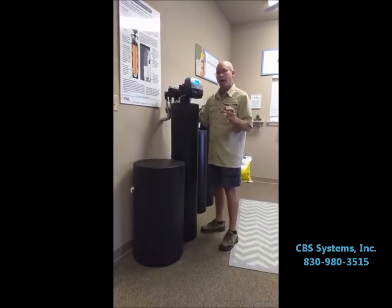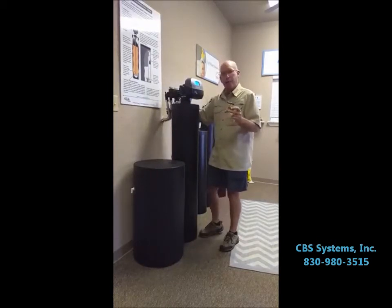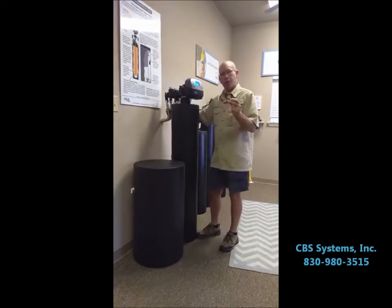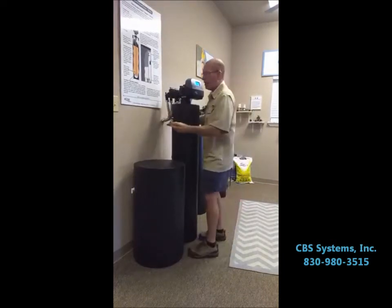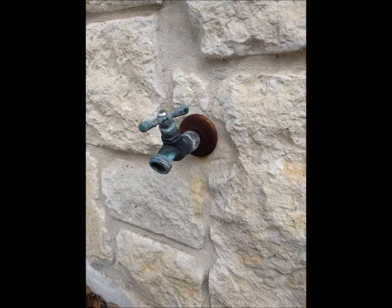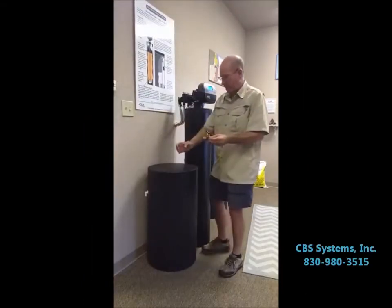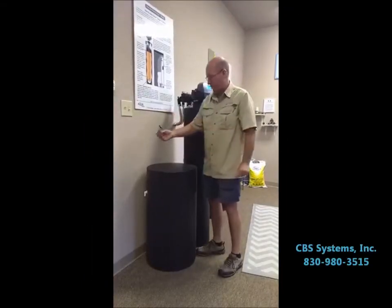If your house was not pre-plumbed for a water softener and we come in after, or you have another company do it, normally what happens is two hose bibs will be added — one in the front yard and one in the back. The one coming out of the brick, rock, or whatever your siding is will be soft water. The one coming up out of the ground, usually with black insulation attached to it, would be hard water.